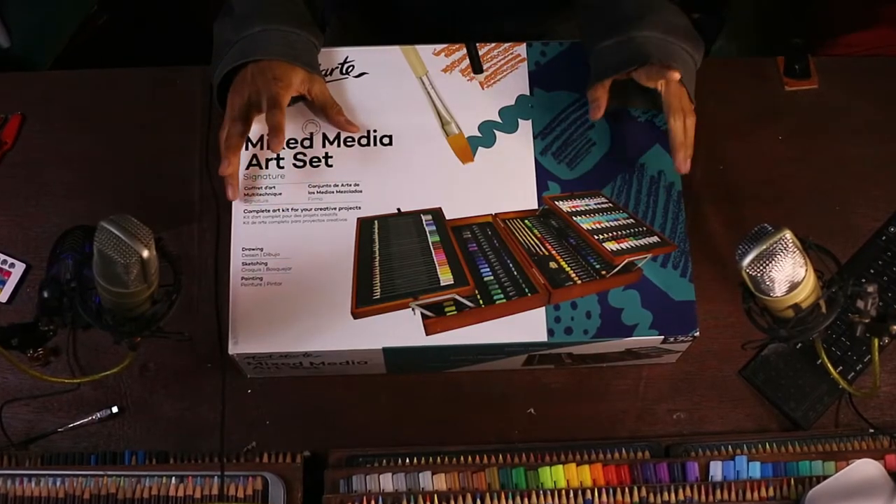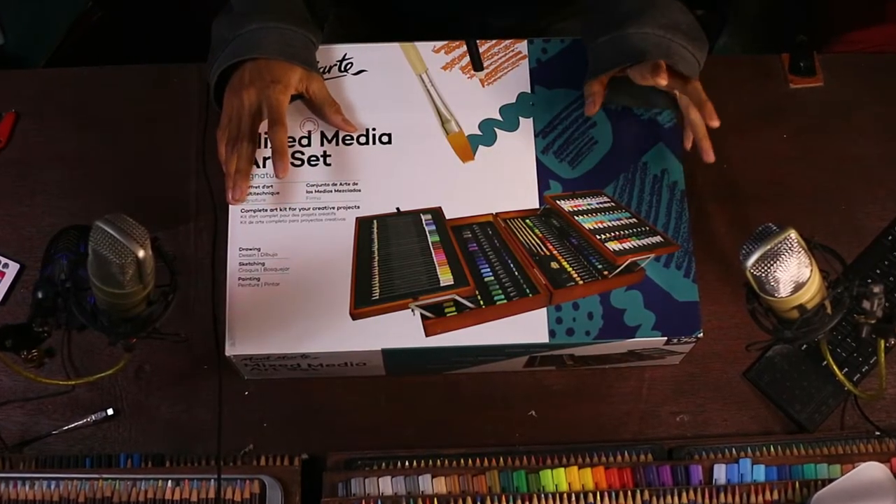Di dalam sini sendiri terdiri dari beberapa jenis alat gambar, seperti pensil warna, marker, cat, dan sebagainya. Baik langsung saja kita cek apa yang ada di dalam sini.